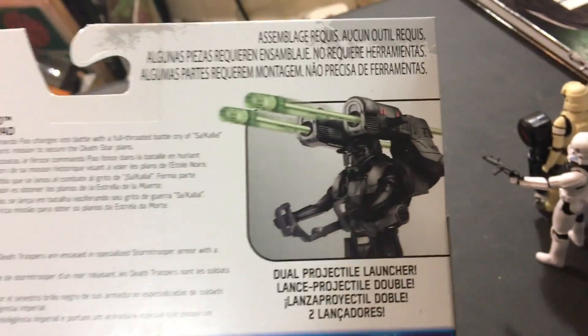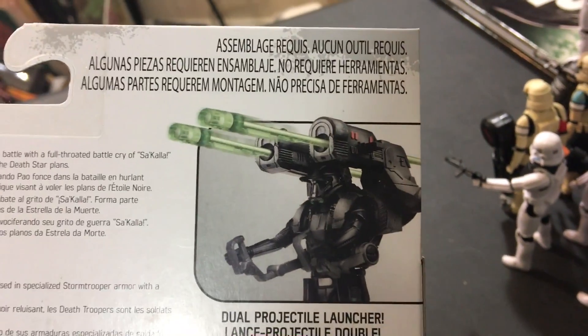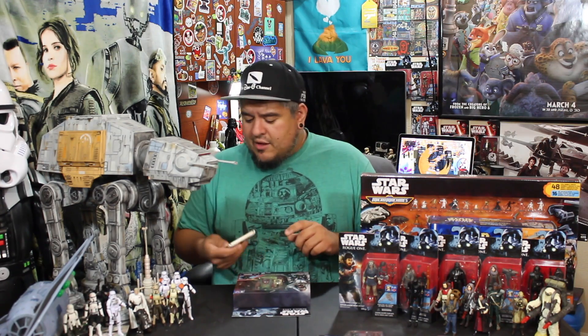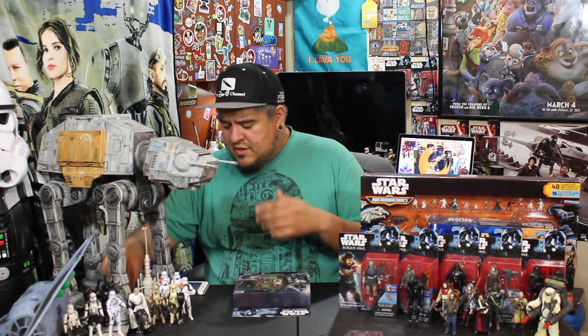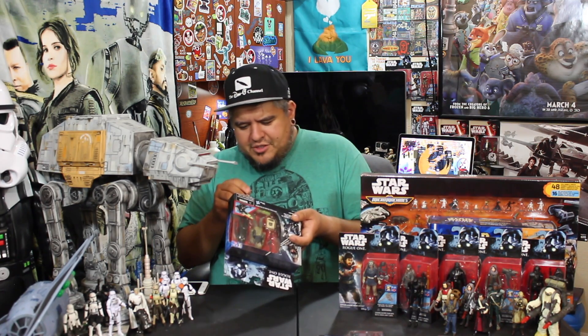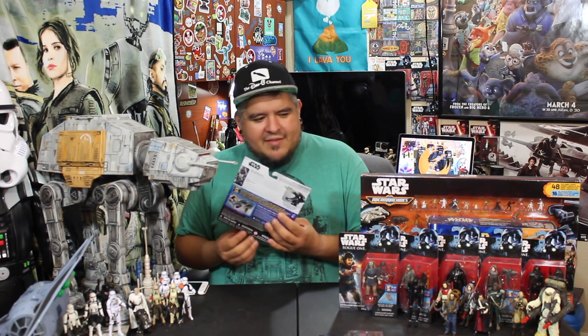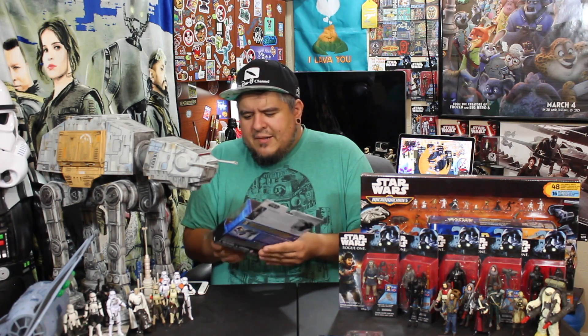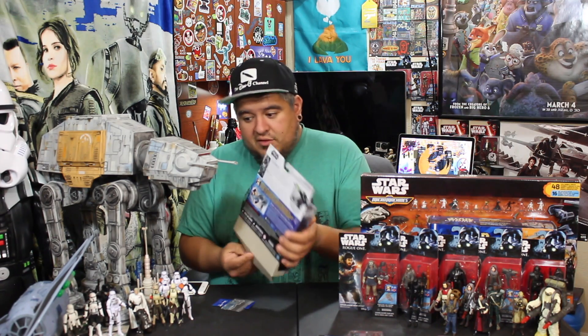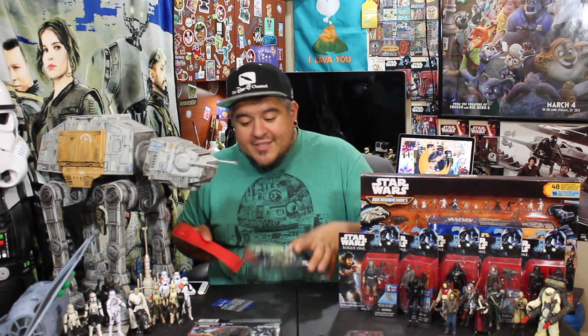Over to the Imperial Death Trooper blurb: the elite soldiers of Imperial Intelligence, Death Troopers are encased in specialized Stormtrooper armor with a dark, ominous gleam. There's a shot of his dual projectile launcher. That's interesting — he comes with a dual projectile launcher because so far in these double packs, the Versus packs, they all have a double projectile launcher. Baze had it, Moroff has it, and now the Death Trooper has it. With Baze it at least fit what he had in the movie, and Moroff too. But for the Death Trooper, I don't think it looks right — it's kind of off.